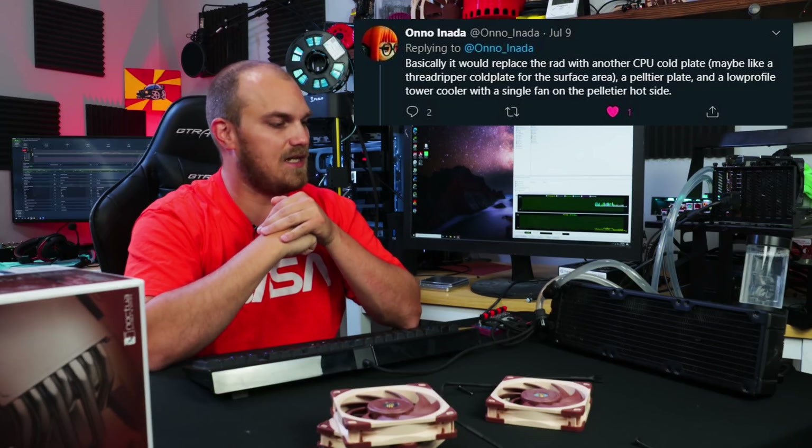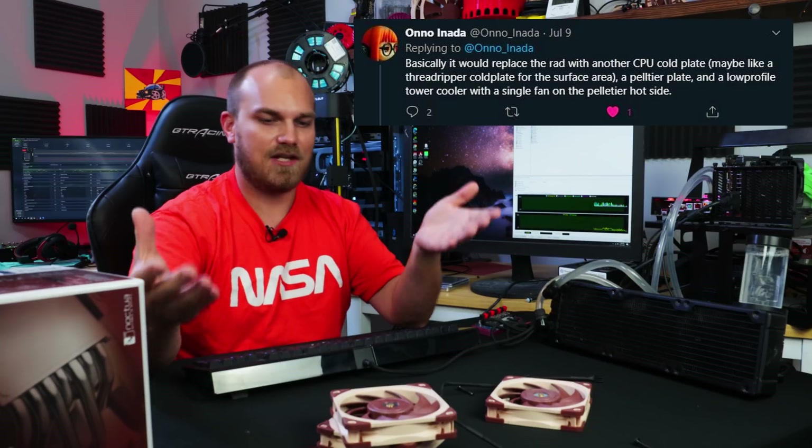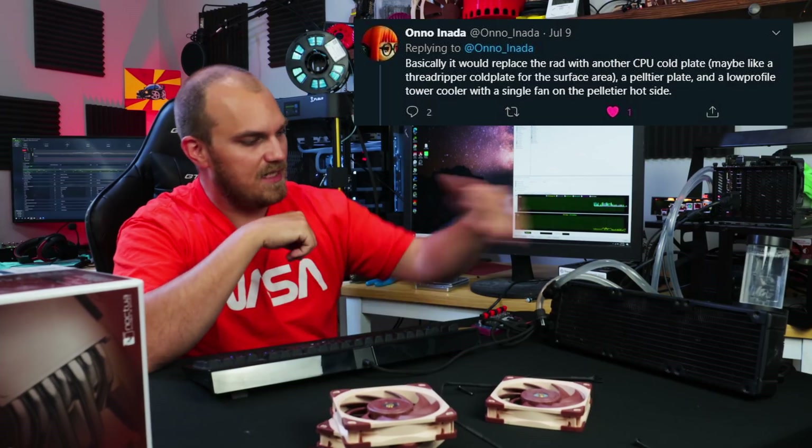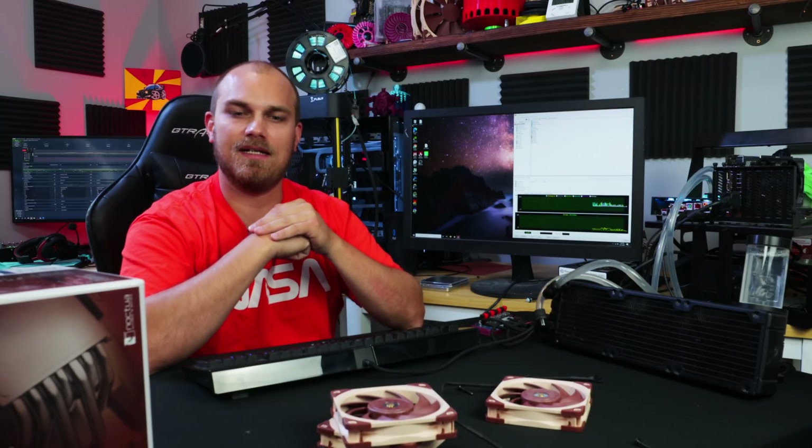So on the old Twitterverse, Anno sent me a tweet saying — I can't remember exactly, it was something to the effect of — can you take one of them Peltier tech coolers and beat a radiator with it? Which I don't see why not. They're not very efficient, but they do a good job cooling and heating. And I've never messed with a Peltier cooler.